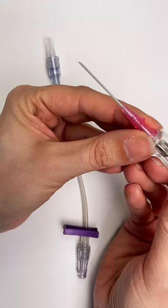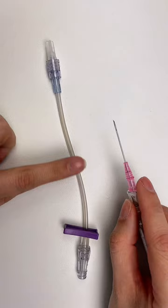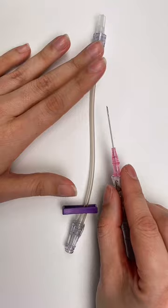The more of the catheter that is inside of the vein, the better that IV is going to be, and the longer it's going to last with things like shearing forces as your patient moves their arm.